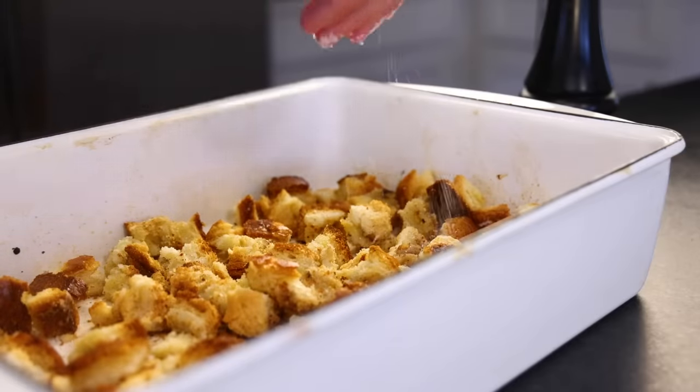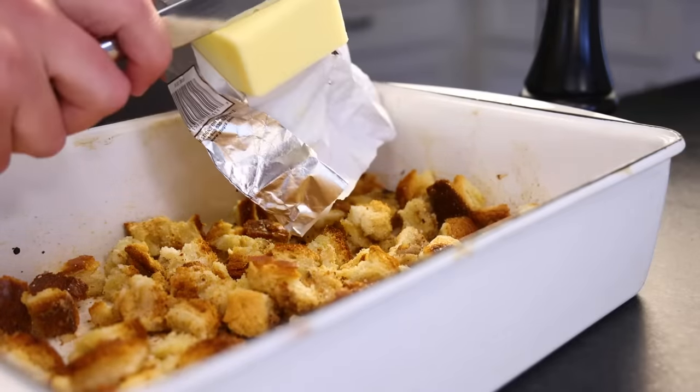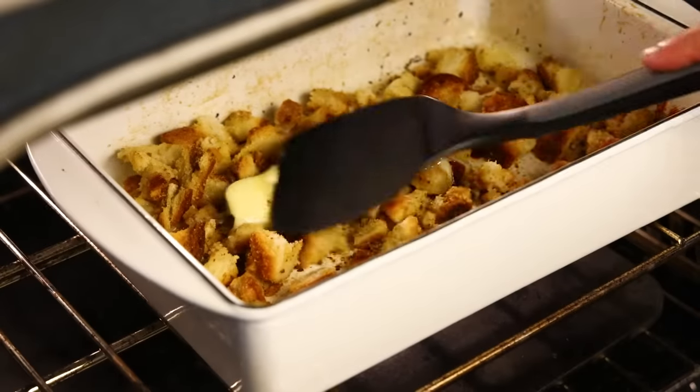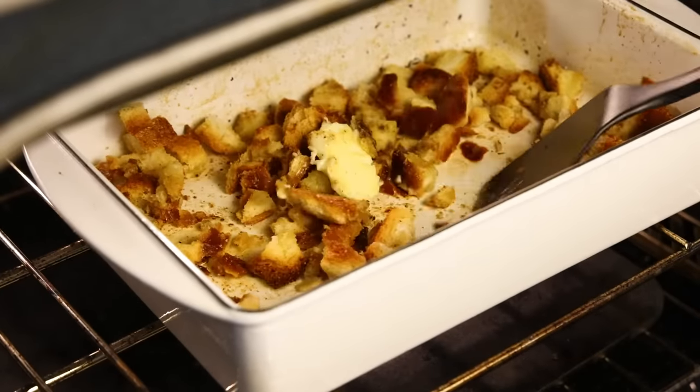I'll taste one of those for seasoning — needs way more salt. If you're feeling naughty, you could drop in some butter. And back in the oven — just remember to reach in and stir those every now and then until they are as crisp as you want them.